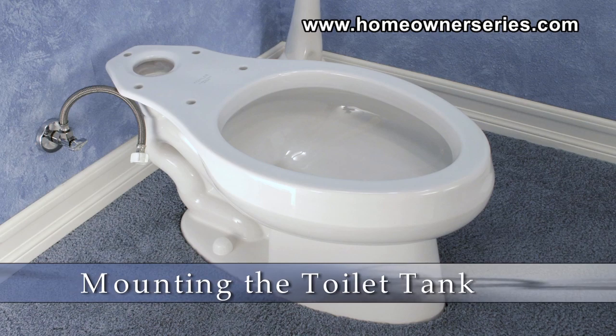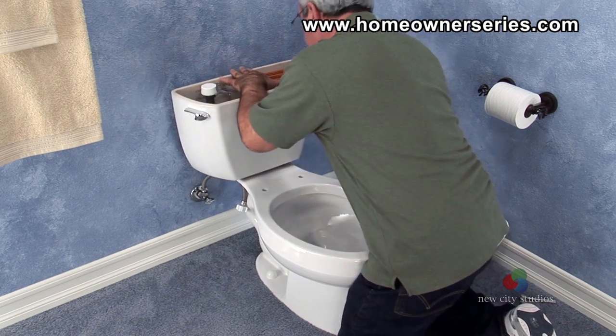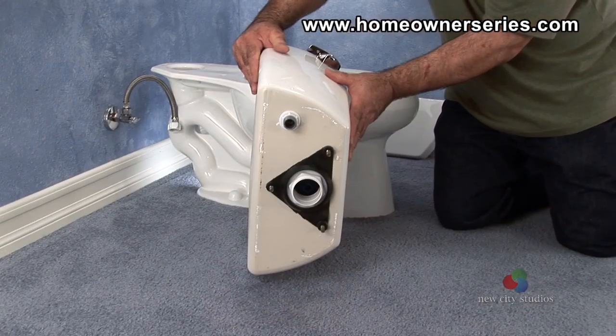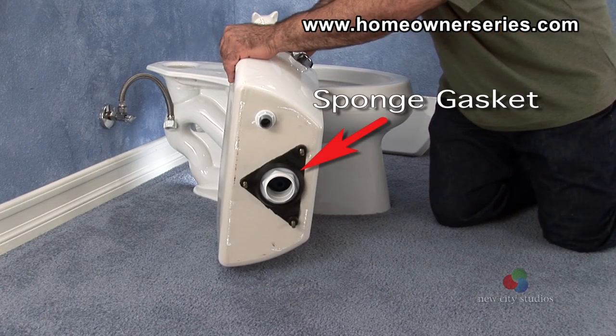Now that the toilet base has been securely mounted and connected to the sewer line, the next phase in the installation is to properly attach the toilet's tank. On new tanks, the flush valve and fill valve will come pre-installed; however, only the flush valve needs to be installed properly to mount the tank. Install the sponge gasket on the base of the flush valve assembly.